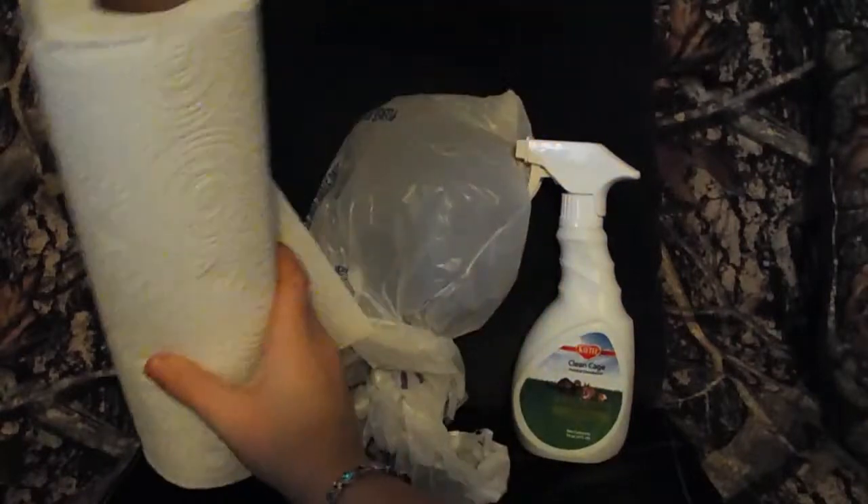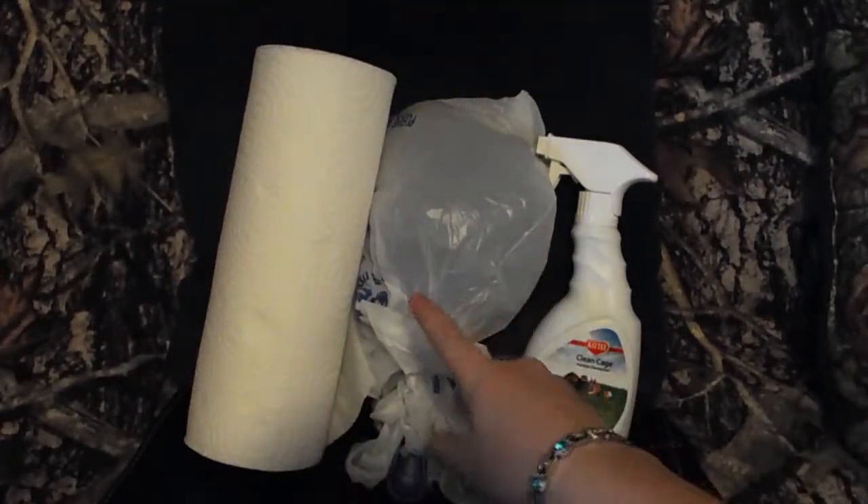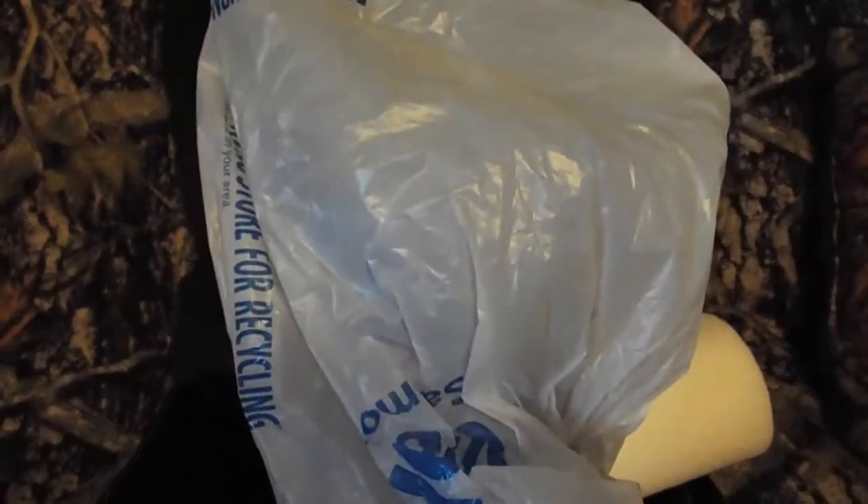Alright, here we have some paper towel to wipe up the bottom of the cage. We're going to spray some on the platform and clean that up. But first, we're going to get to scooping, so we're going to need this first. We're going to start off with letting the ferrets out and then scooping the litter box.